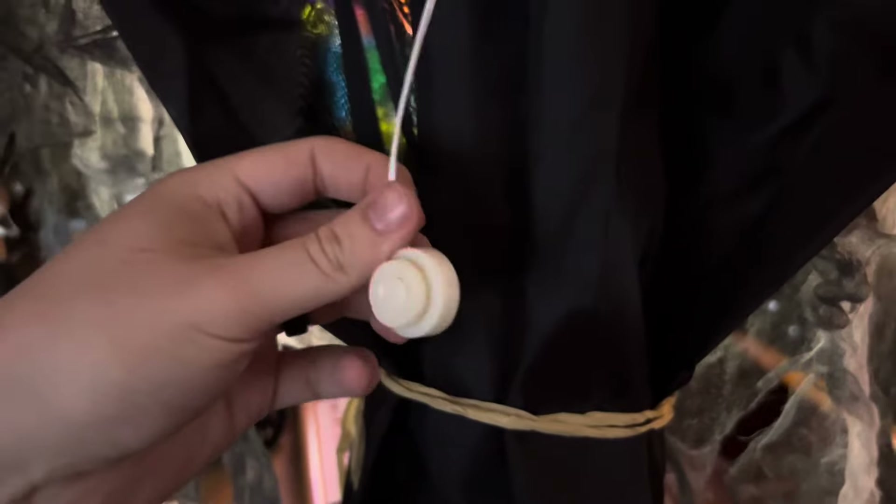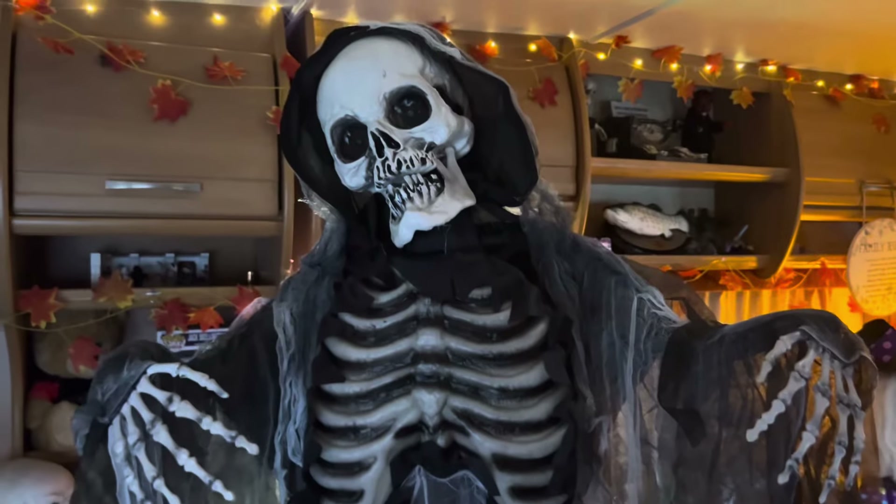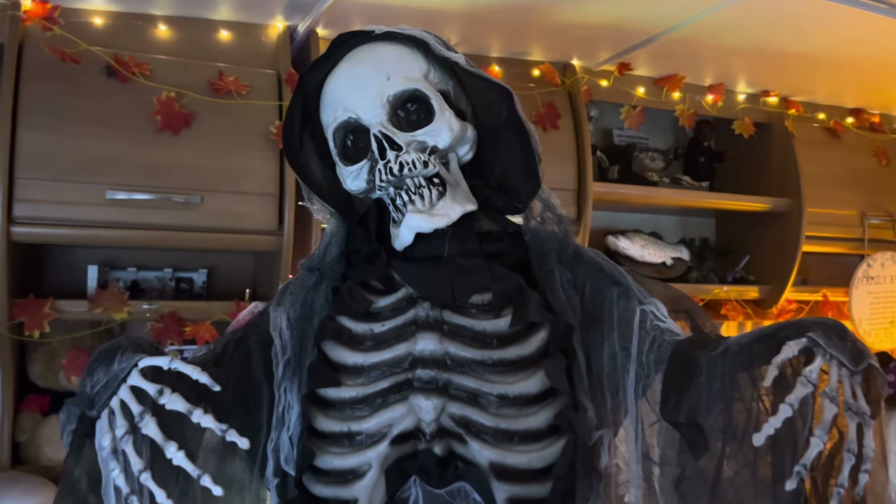Looking at some side views, it's definitely quite a thin prop. He does have a button coming out the back — the regular Sun Star button, nothing different there — and a switch where you can select sensor or button mode. He takes three AA batteries.